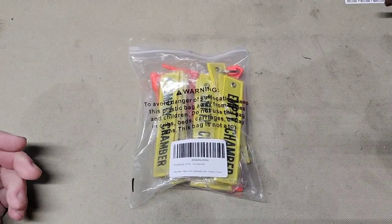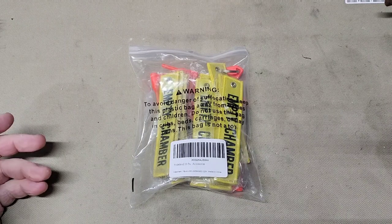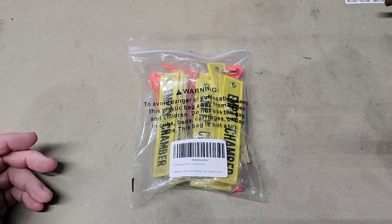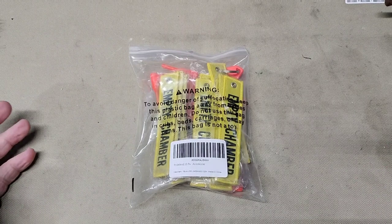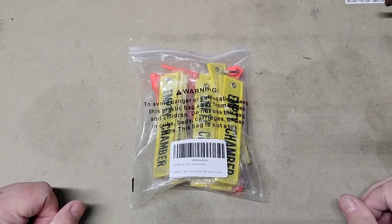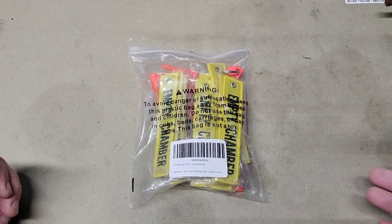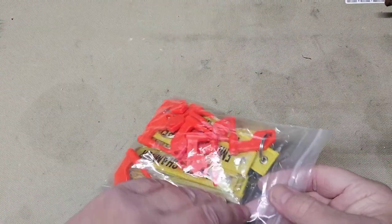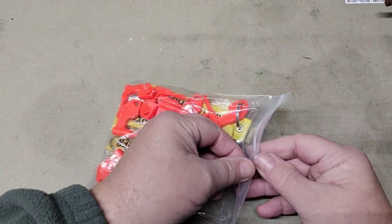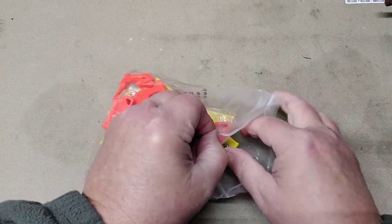Hey folks, Rob here. The good people over at Pride Fin sent me out this range safety kit — a chamber flag kit that they sell. A lot of you go to public gun ranges where there are range officers and competitions, and a thing like this is of need for you guys, because you always want to practice safe firearm handling, and sometimes you have to show that.